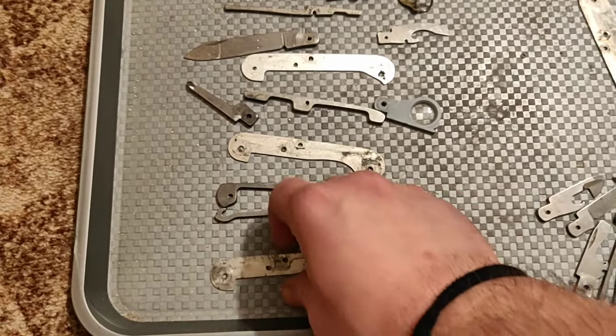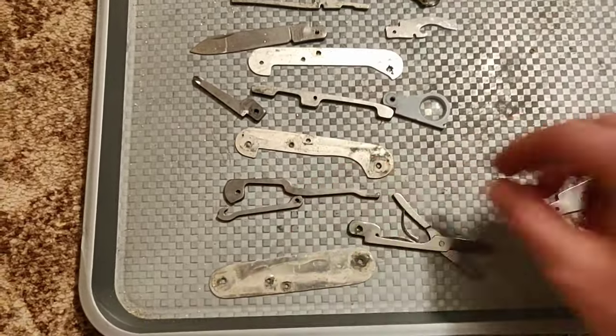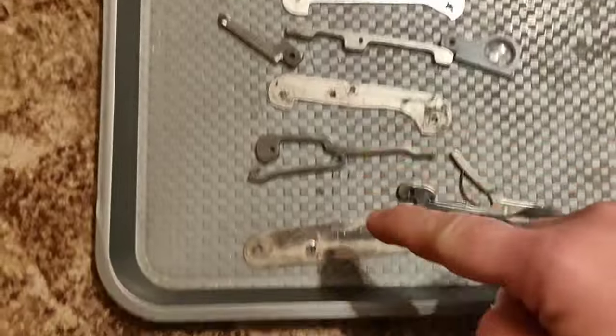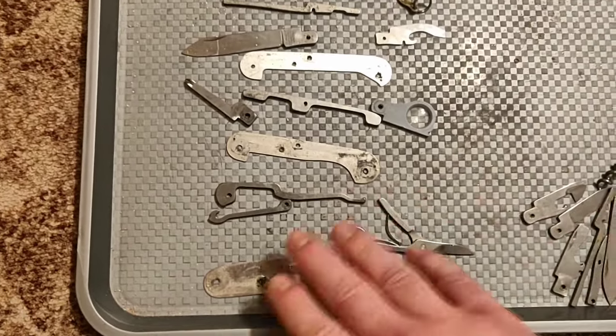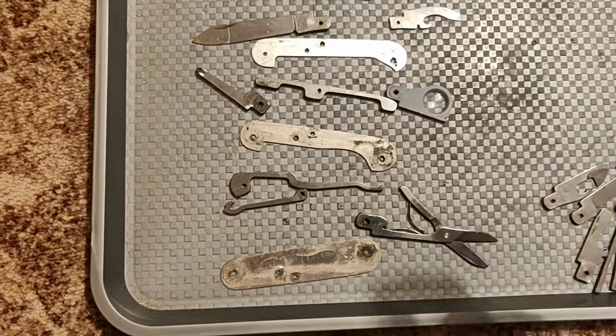I made a teeny tiny mistake: this liner should be exchanged for this one, because what you want is your first liner and last liner to be the same size as the scales. So when the scale fits, it supports the whole scale.